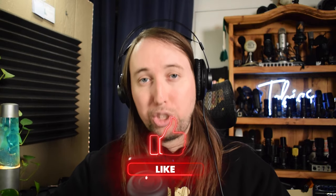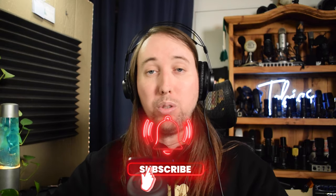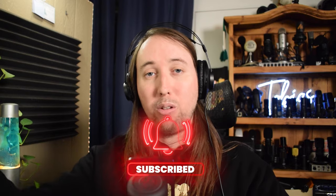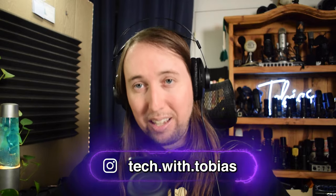As usual, I'd love to know what you guys think — let me know down in the comments below. I'll have the Amazon page for this microphone linked in the description below in case you'd like to check that out. If you liked this video or if it helped you out, I'd really appreciate it if you gave it a like. If you'd like to see more of my videos, hit that subscribe button and the bell notifications button. If you'd like to follow me on Instagram, I'll put my handle right here and I'll talk to you guys in my next video.